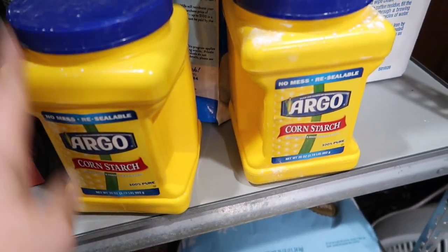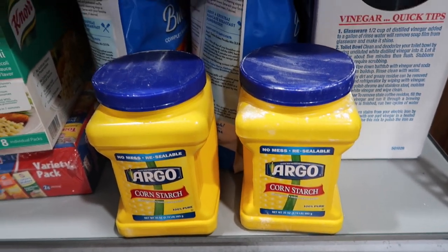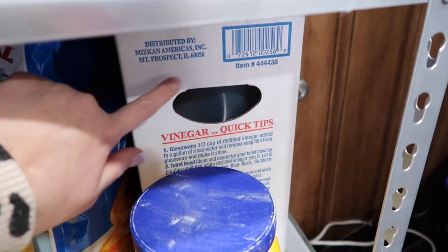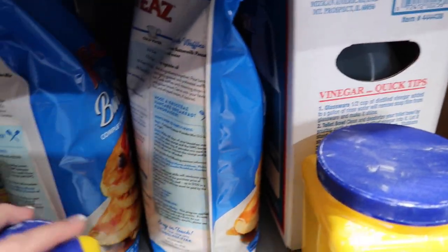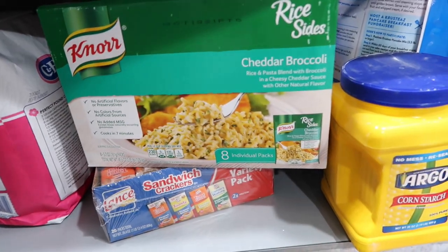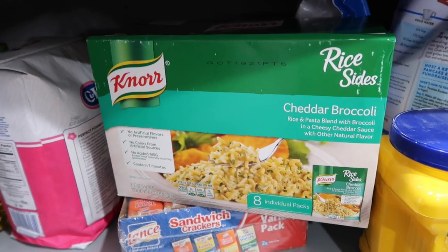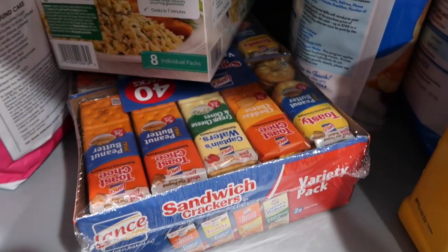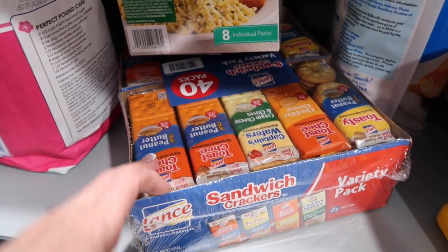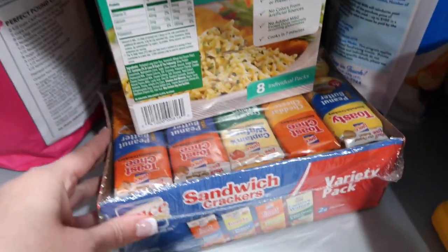I ended up getting two cornstarches. I use cornstarch as my thickening agent — I also like xanthan gum as a thickening agent, but this is easy to get in bulk for storage. And vinegar — I did get that at Costco but didn't share it in that haul. I grabbed the rice sides cheddar and broccoli — great to have when times are tight, it's a great side dish and filler. And then a big thing of crackers — I'm putting some in our 72-hour kit, which we're redoing. I'm going to food saver these to make them last a little longer. Some will go in our snack bucket and some will get preserved.